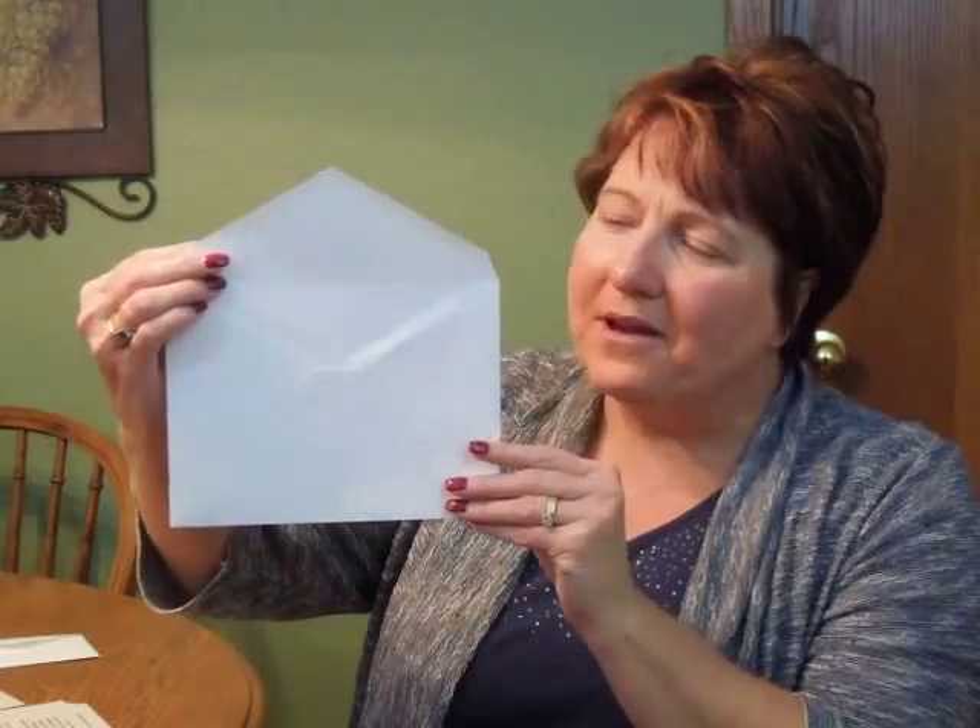The coordinating reception and response enclosures will print on matching single card stock, and the thank you notes will print on matching folder stock. This invitation comes with single, bright white pointed flat envelopes. We show it here with an optional return address on the back flap.